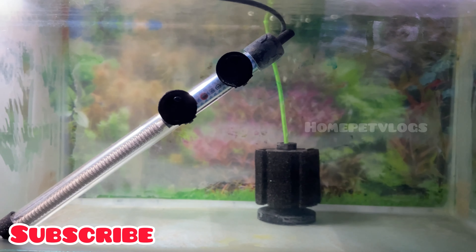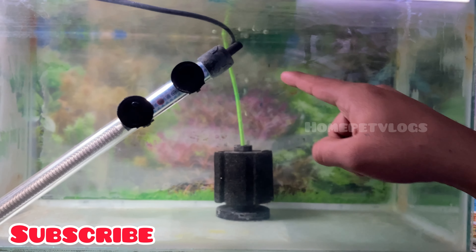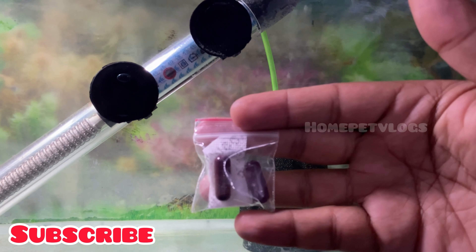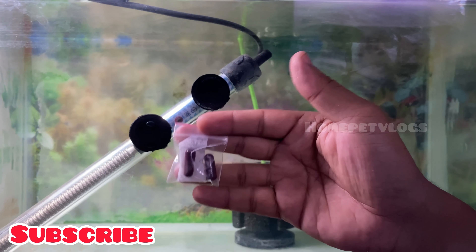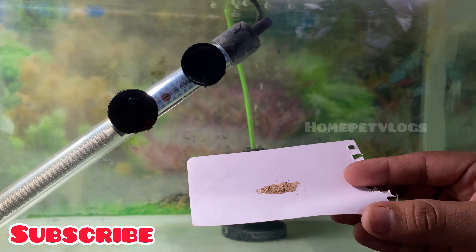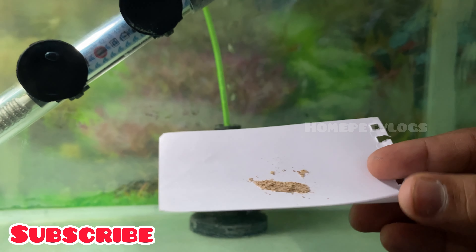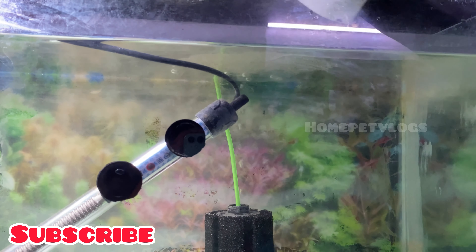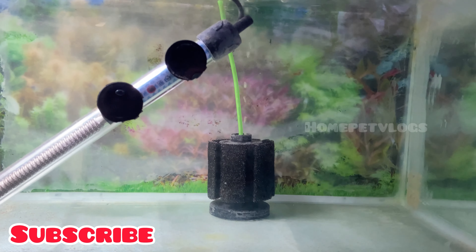If you want to change the system, you can change the fish using plastic water during the medicine time. We have to get a tank from 10 to 20 gallons, away from infection. We have to get a big space and get a medicine.